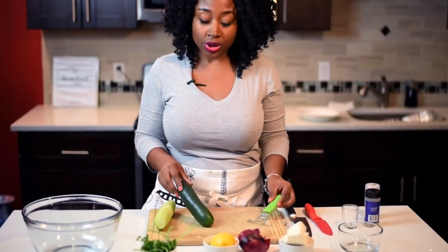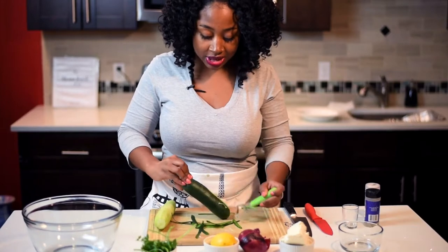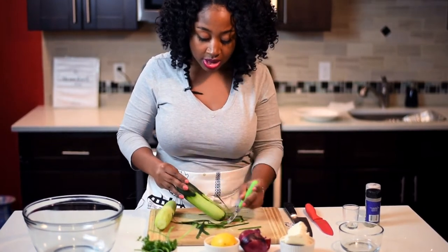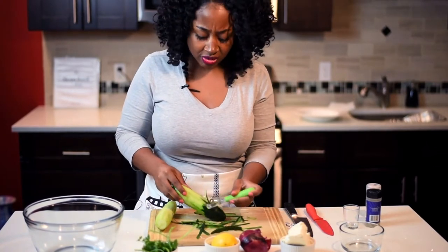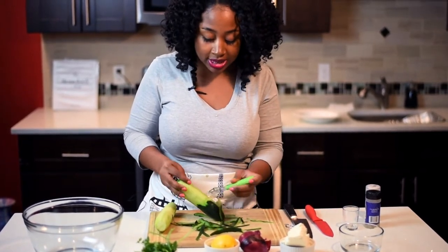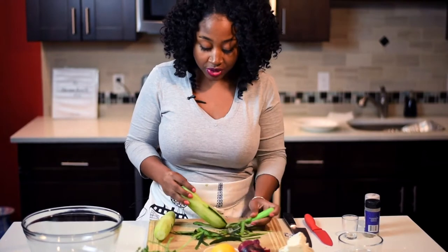So the first thing that you want to do is peel your cucumber. The first time I actually tried this salad was at a restaurant. I went to this restaurant that I really, really love to go to — it's in Brooklyn, and it's like a Mediterranean restaurant. And when I first had it, everyone in the restaurant was eating the salad. I'm like, what is this salad? It was so simple, but when you eat it, the combination of ingredients is delicious. It's really, really crazy.